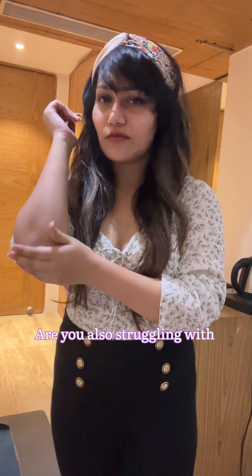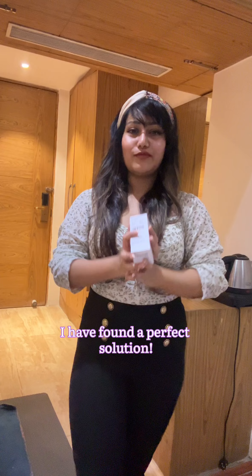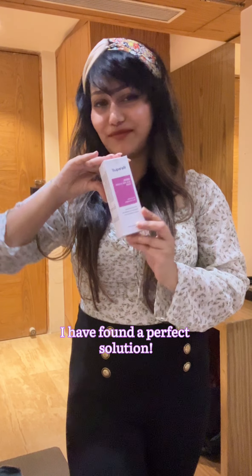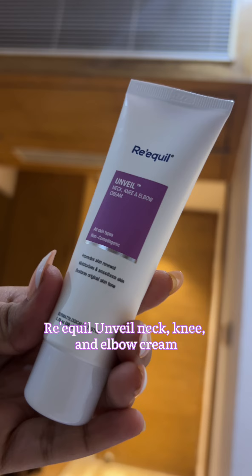Hi friends, are you also struggling with dark elbows, dark knees, and a pigmented neck? I have found a perfect solution to get rid of all of this. Tricqueen Unveiled Neck, Knee & Elbow Clean.